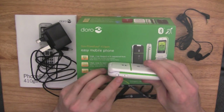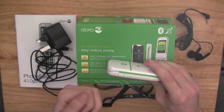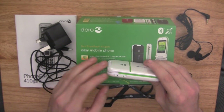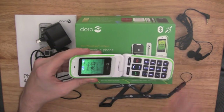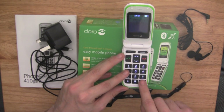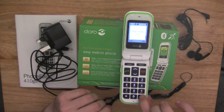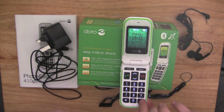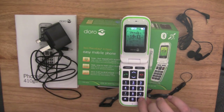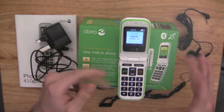On the side, you have your up and down, or plus and minus buttons. These are handy to help you scroll through your menus and also to turn up your volume control. There's another dedicated key inside which is a silent key. If you press and hold that key down, it turns the phone onto silent mode. To go back to normal operations, you just press and hold it and it comes up saying normal mode on, so your phone is back to normal.